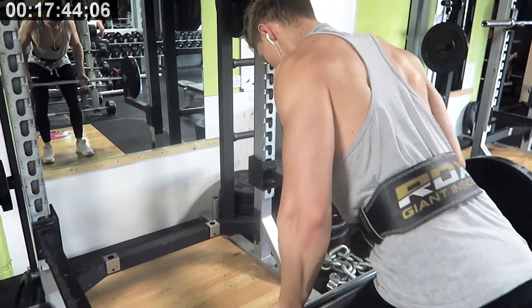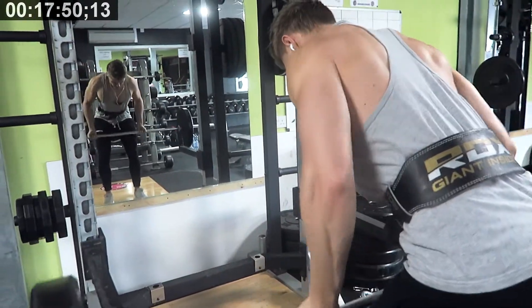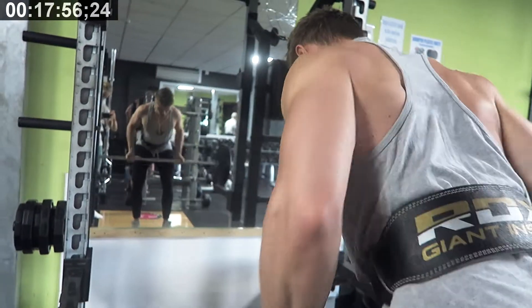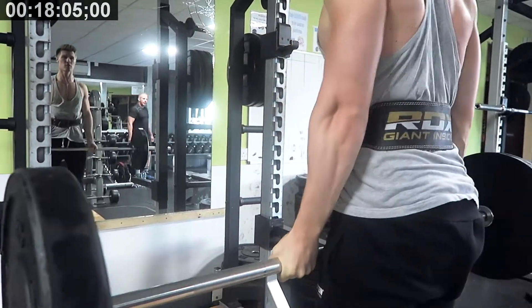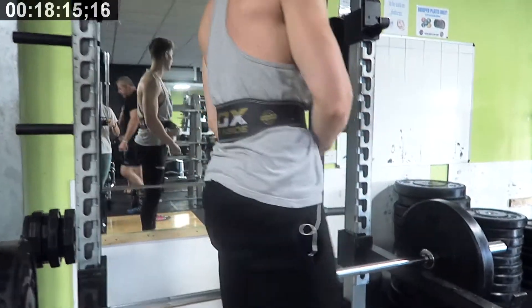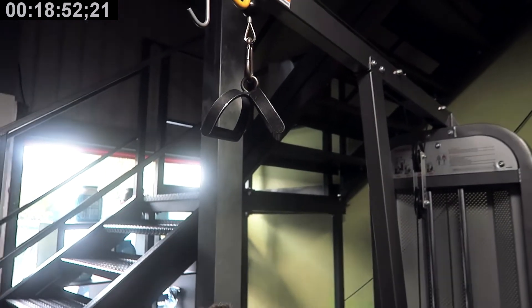You can see me here wearing a belt. I pretty much wear the belt through most of my back movements. Sometimes it's not needed, but let's be honest, it's just all about those aesthetics when you're in the gym. That is why I've got a belt on for stuff like the cable pulldown, which you'll be seeing next. At this point we're around about 20 minutes in — almost halfway through the routine already — and you've only done two exercises.